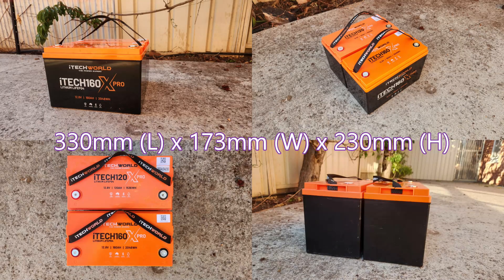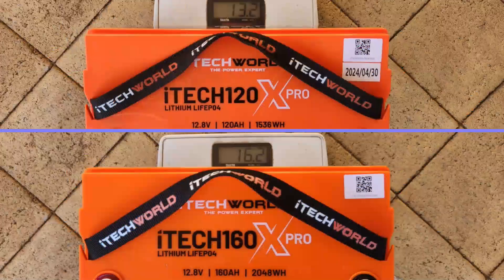The physical size of both batteries is the same, but because of the increased capacity, the new battery weighs in at about 16kg compared to about 13.5kg for the old model.